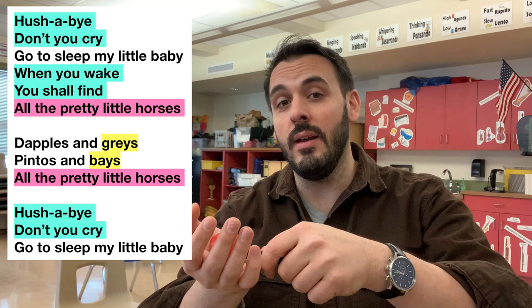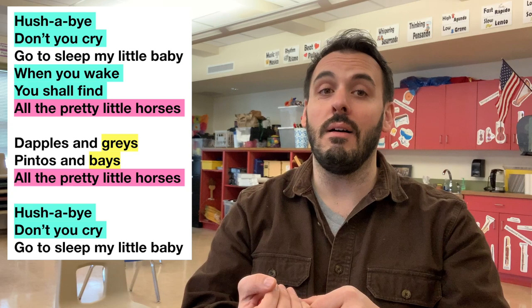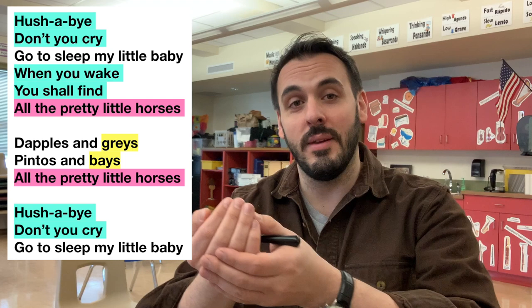Hush-a-bye. Don't you cry. Go to sleep, my little baby. When you wake, you shall find all the pretty little horses. Dapples and greys. Pintos and bays. All the pretty little horses. Hush-a-bye. Don't you cry. Go to sleep, my little baby.